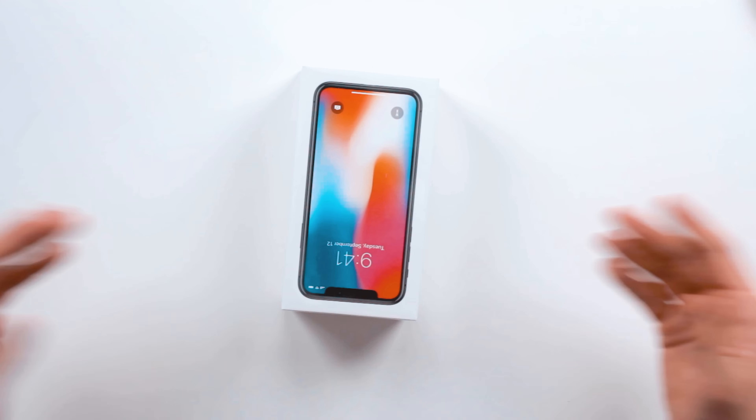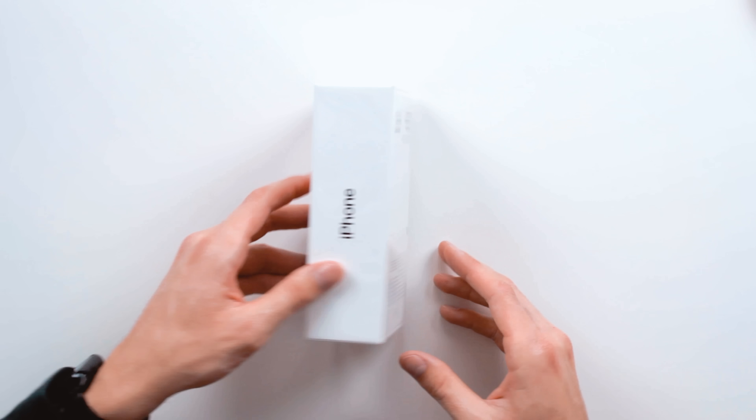Quick look at the packaging — it's what you would expect from an Apple iPhone X. Cool, sleek packaging. They almost opened it up in the store to set it up for me, but I said no — gotta bring it home. Gotta unbox it for my subscribers. You're welcome.